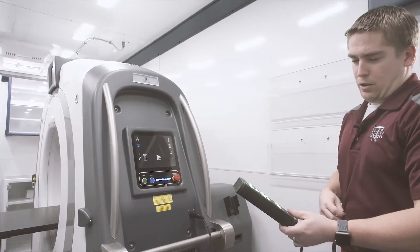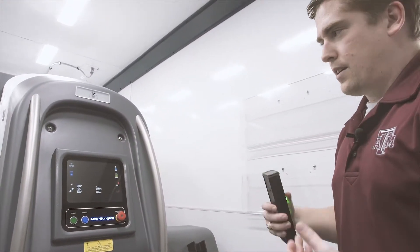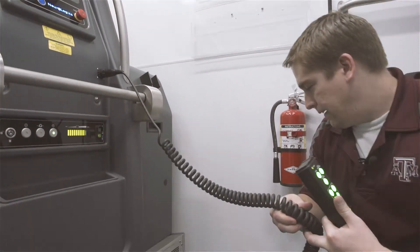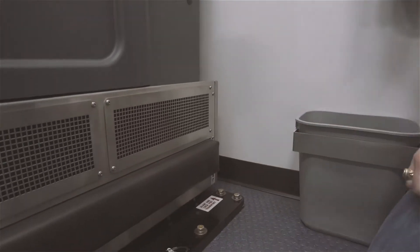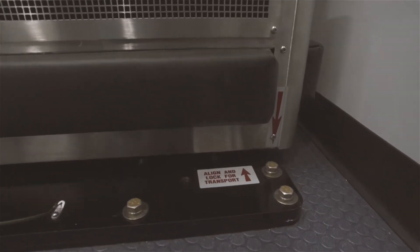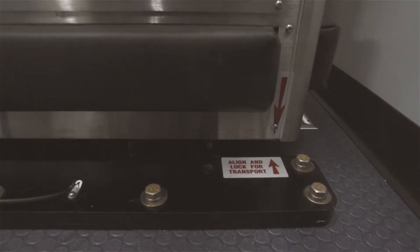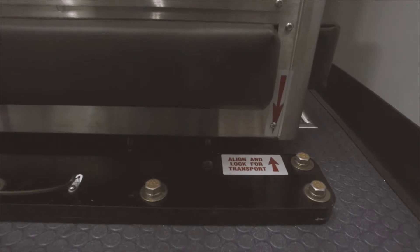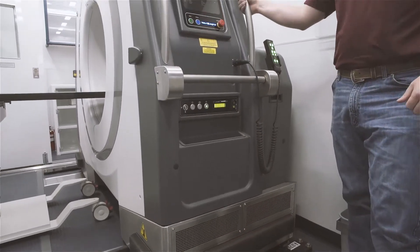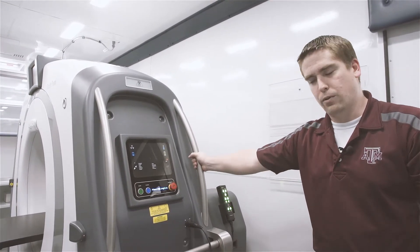A lot of the operation can happen from here, and a lot more fine tuning can happen at the control panel. Once we're done with the scan and want to put the scanner back into place, you'll notice over here at the very end of the lock plate there are arrows that need to align before you're able to lock the scanner. They're about a couple of inches off right now, so I'll slowly move this over until those line up — that should be about right for putting the pins back in. I'll do the same on the other side so it's secured and ready to go back down the road. Note: this is not necessary between scans and between patients — only when you're ready to start traveling.